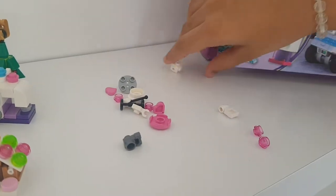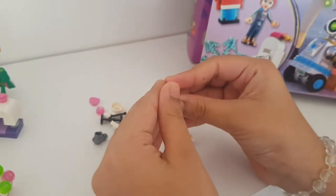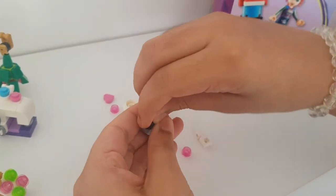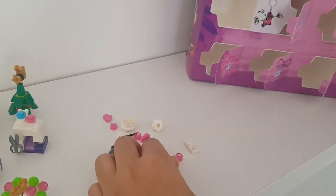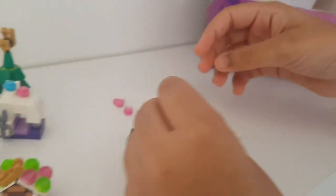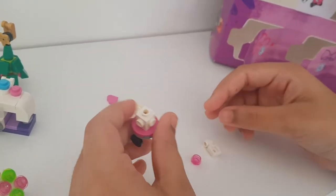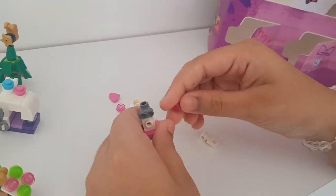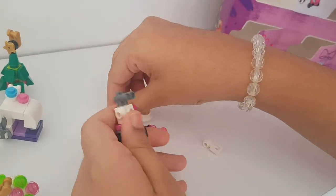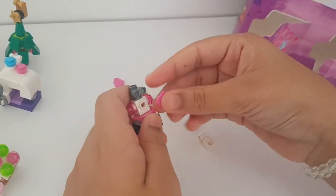This one will be similar to the other ones we made. We start off by adding the little gray piece to the pink piece, then add the wheels. We add the white block and place it down onto the pink piece. Then we pop on her eyes, put a pink stud on each side, and put a love heart on her tummy in the middle.